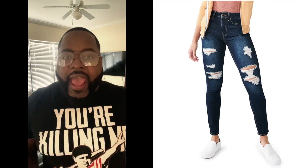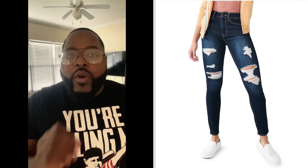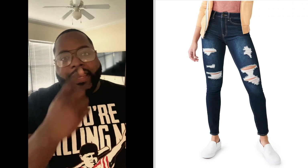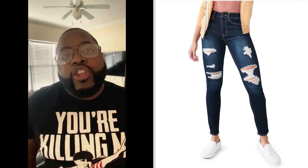Y'all gotta be pushing through something serious to wear jeans with no panties. You gotta be a brave woman. The roughness of the jeans rubbed against my thighs and didn't even reach the worst part. I genuinely want to know — how do y'all wear jeans with no panties without it cutting you up?